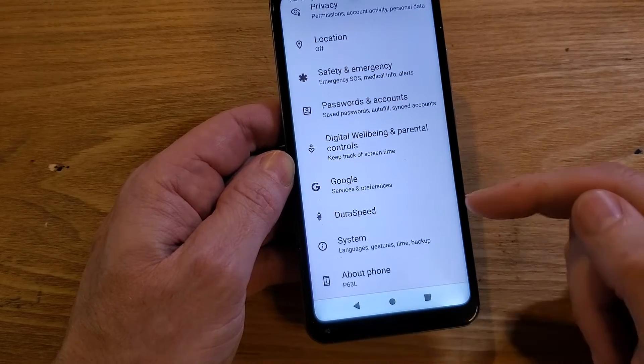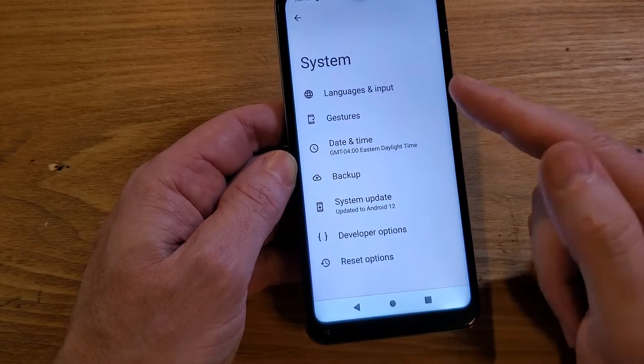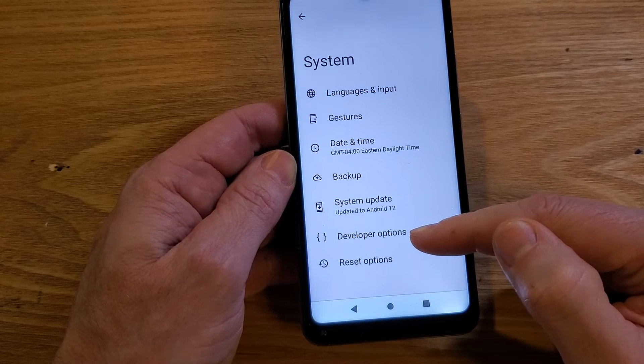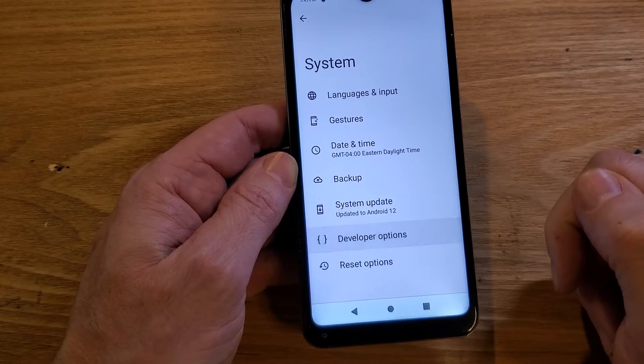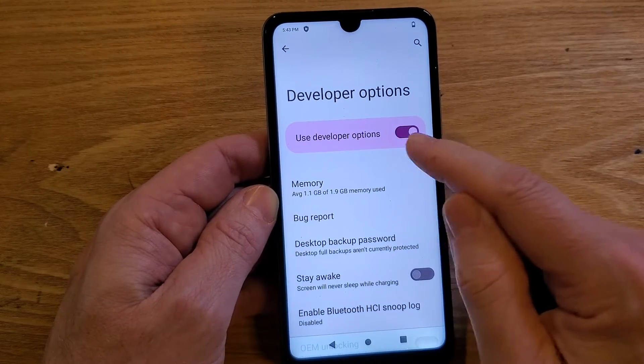Back out one time and we're going back into Settings. This time we're going to touch System, and we can see that Developer Options is now here — it wasn't here before. Touch Developer Options.